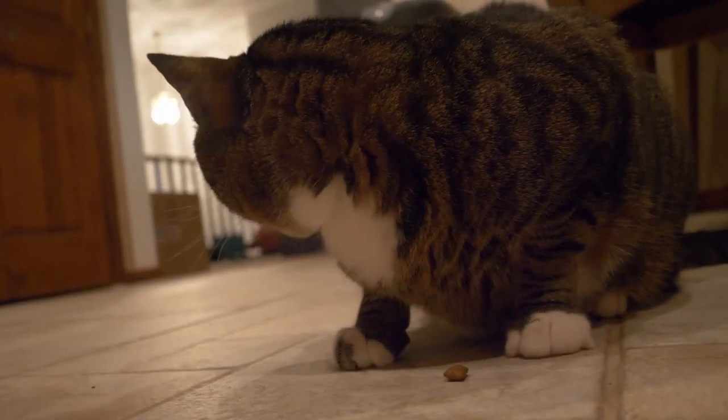It might take him a while to get comfortable, but I think in time he will be my very own teaching assistant. We'll see.